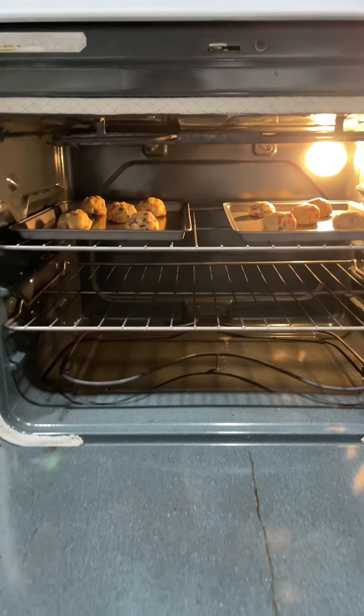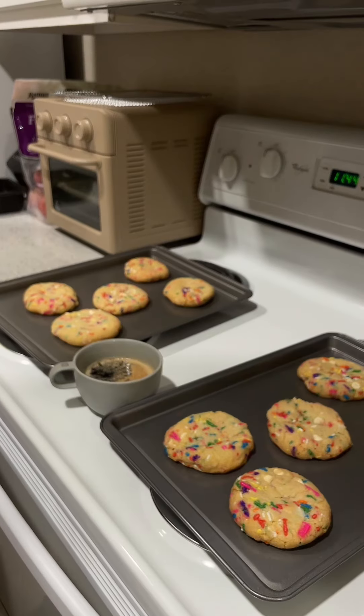I know for a fact he got lazy while counting and decided to stop at eight. The cookies were baked at 350 for about 15 minutes, and it turned out so good. Time to join the trend.